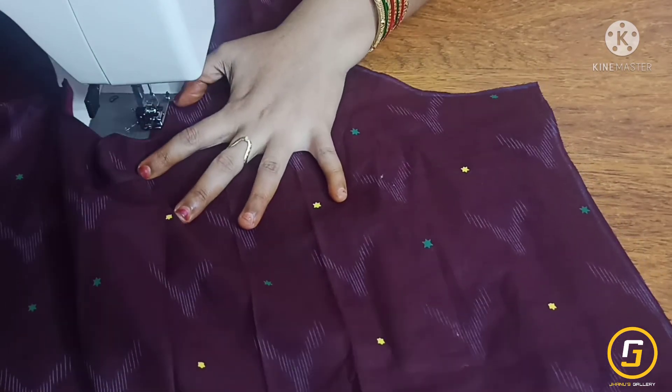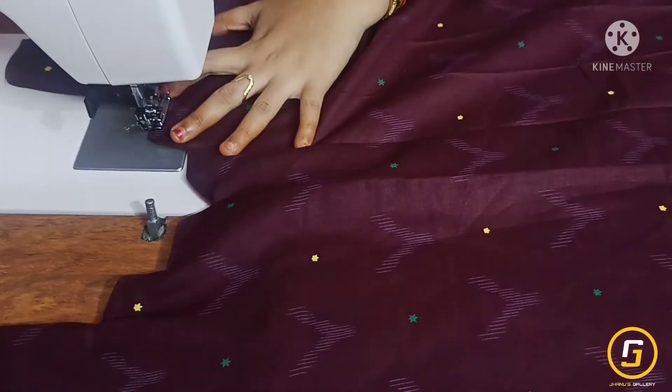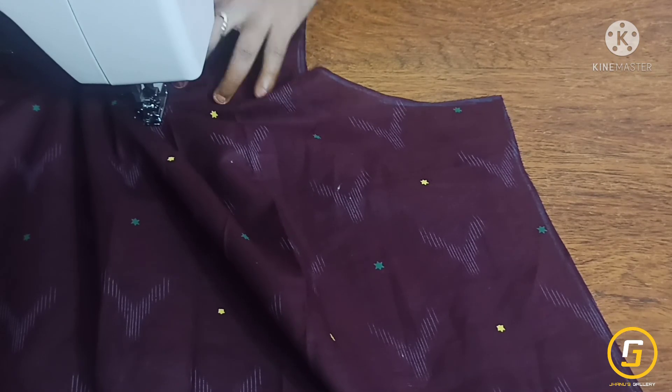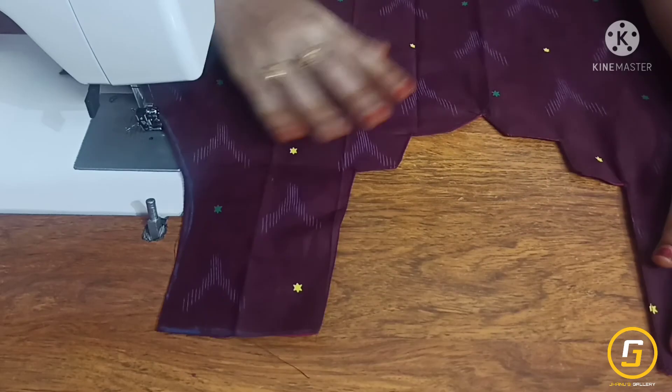We are going to do the piping in the same way. We are going to do the last lace. We are going to cut the cross pieces and thread. We will stitch the pattern in this pattern.